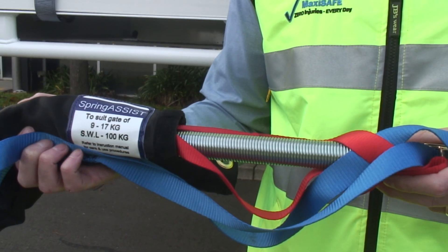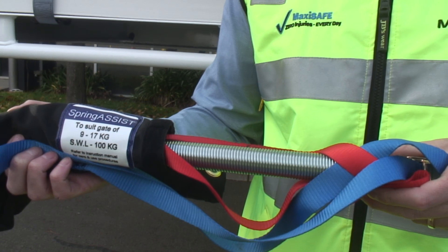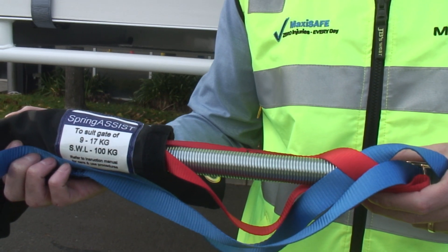Spring Assist is designed so that operators only need to lift approximately three to five kilograms, irrespective of gate height and width.